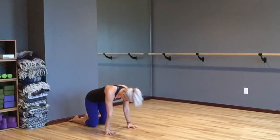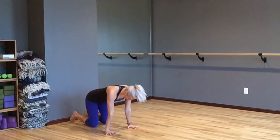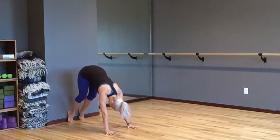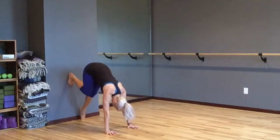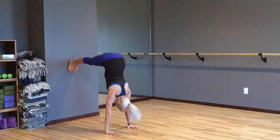For day 5 of our handstand challenge, we start against the wall with your toes pointed touching the floor, hands stacked underneath the shoulders. Tuck your toes under and slowly walk your feet up the wall so that your hips are over your shoulders. Now firm everything in and look down between your thumbs like you're doing a handstand.